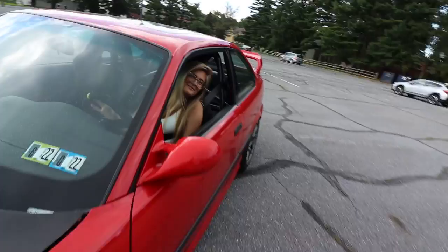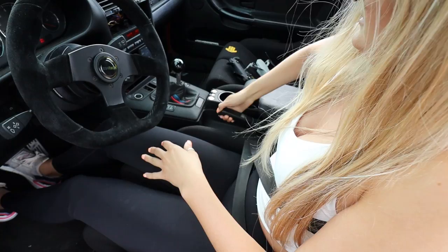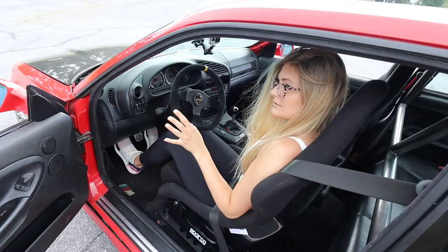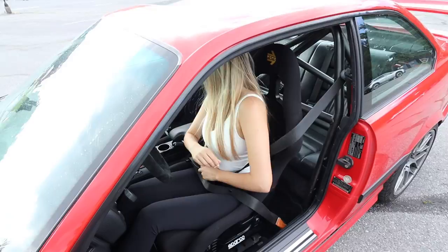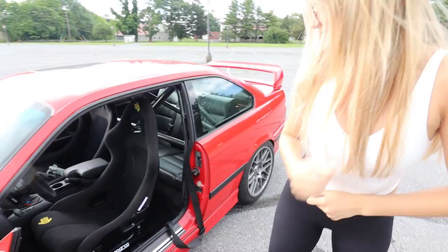Good job, good job, you crushed it! Wiggle it — there you go. Now pull up the emergency brake. Now let off everything. There you go, good job. Now exit the vehicle please. How did you do? How do you think you did? I can barely exit the vehicle because it's so low. I think I did fantastic. Car survived. We all survived.